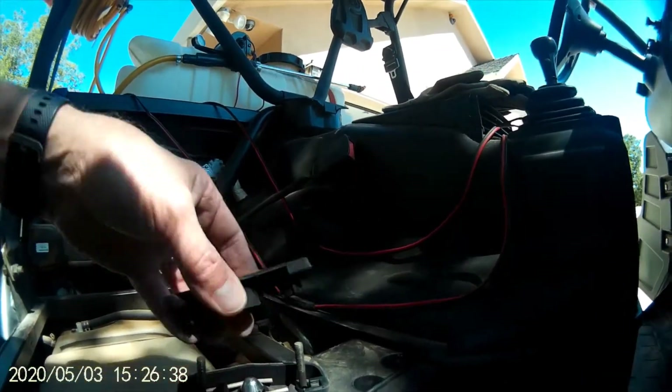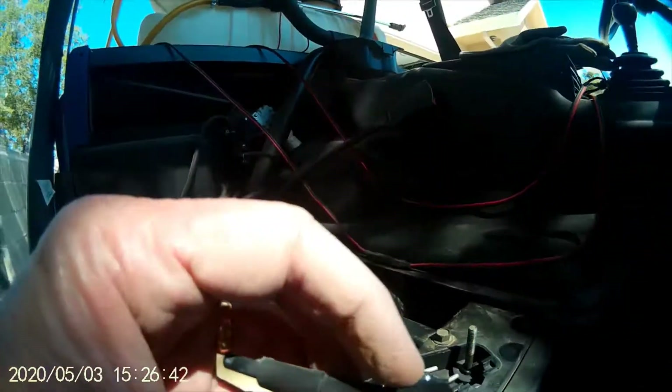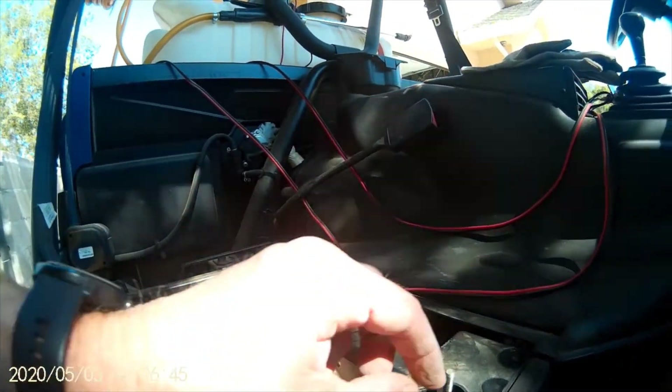Here's the broken piece, and here's the tab that broke off the latch, laying inside there.